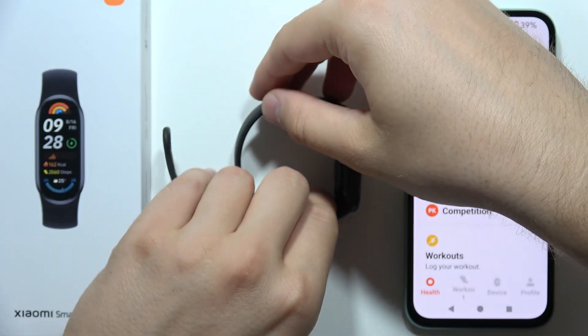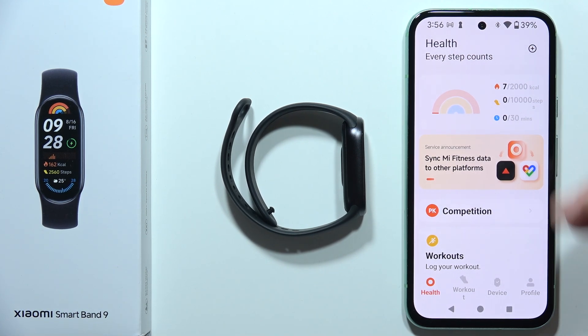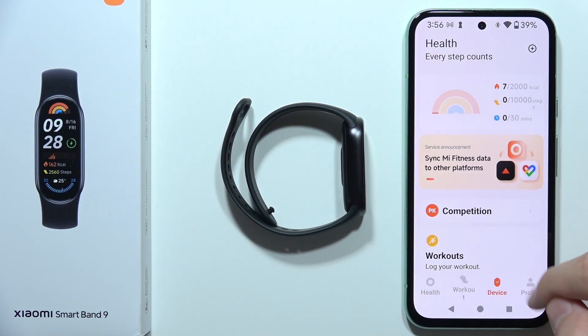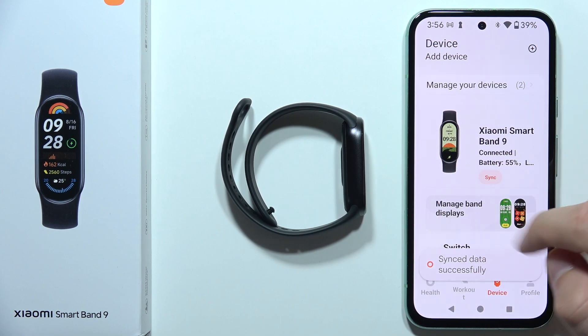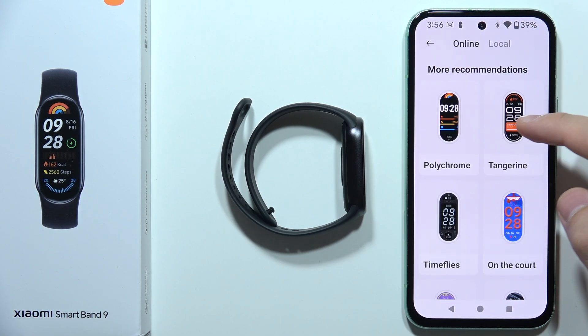But there's also a second method. You have to open the Mi Fitness application on your device, Android or iPhone, go to device, now click to manage band displays, and now we get access to the different watch faces.